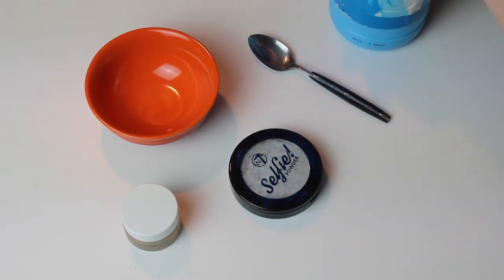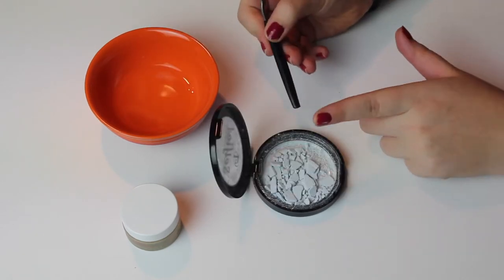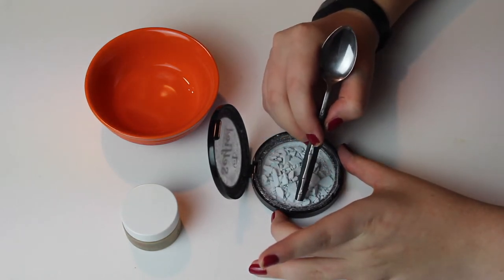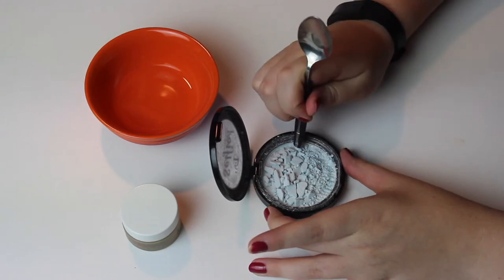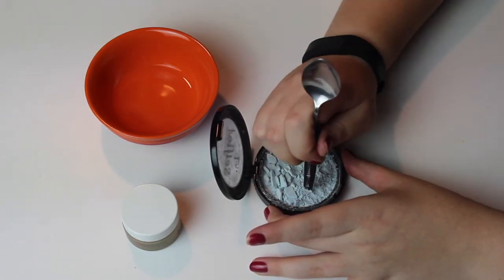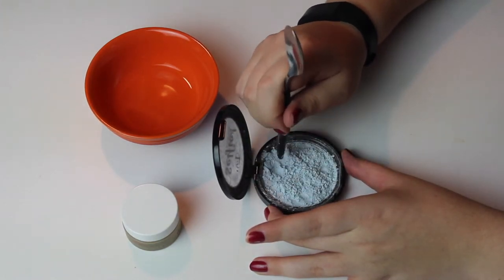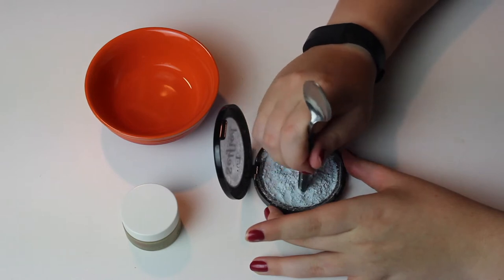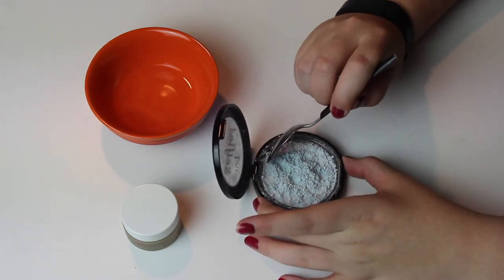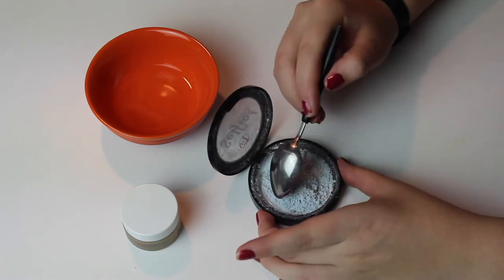Put it into the small bowl. I'm just going to use the other end of the spoon to crush it up into teeny tiny small pieces so it's easier to mix in with the alcohol later on. Then I'm just using the other end of the spoon to scoop it into the middle — that is easier when you need to mix it all together later on.